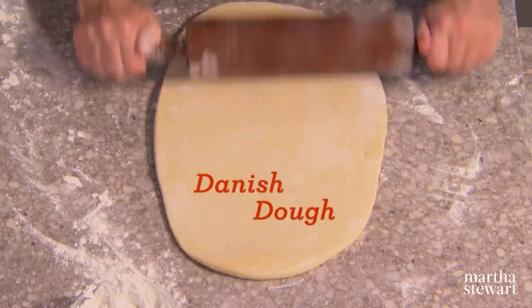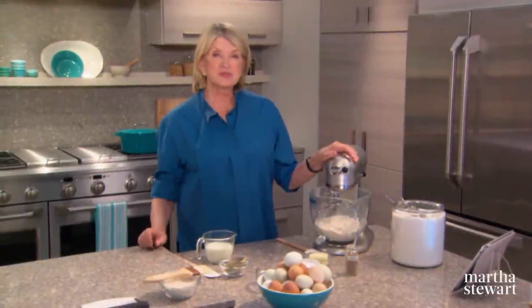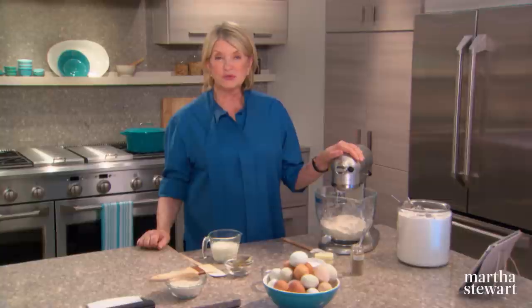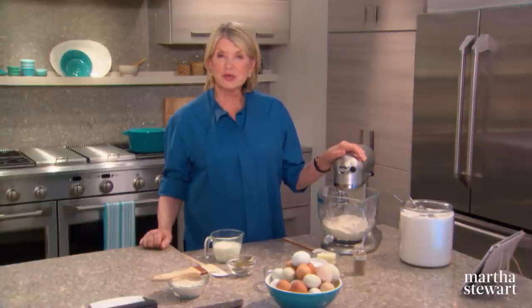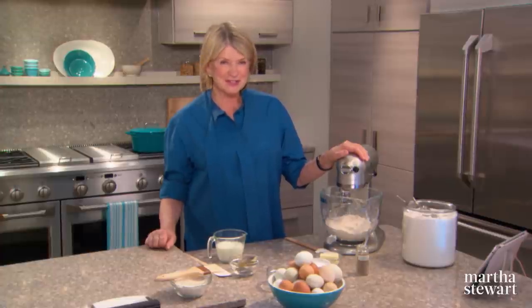Known for its tender flakiness, Danish dough begins with lamination, a baking technique in which butter and dough are repeatedly folded together and then shaped to hold a variety of fillings like cream and fruit, cheese, nuts. Let me show you how it's done.